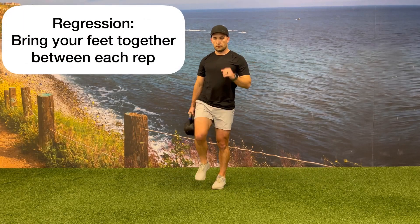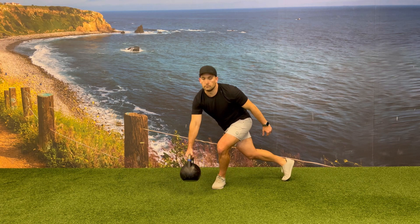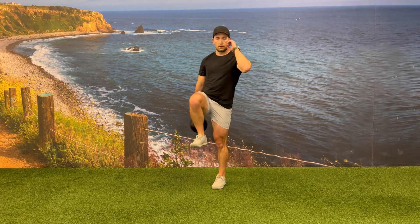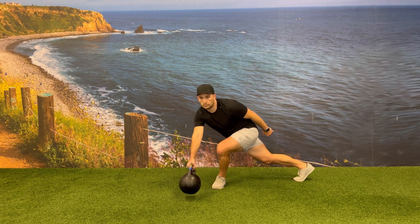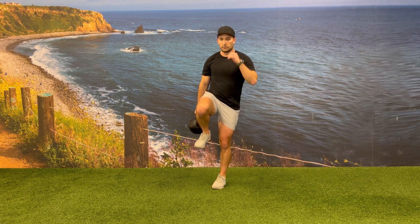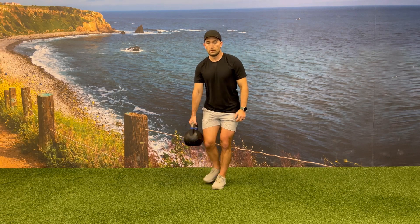You can regress this exercise by decreasing the amount of balance required for this movement by continuing to place your foot down in the back position, but after you drive your knee up to the 90-degree position, place your foot back down next to your other foot to establish balance and control before starting the next rep.